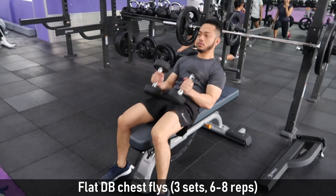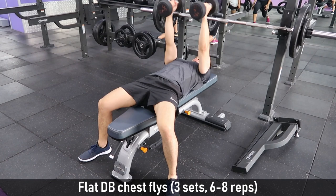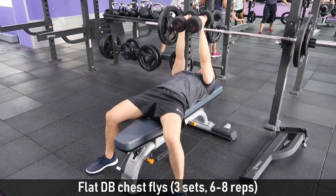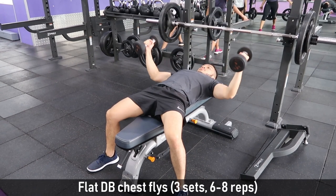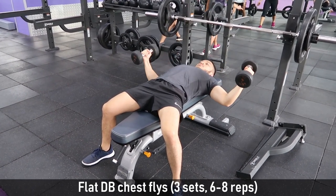Next workout is flat dumbbell chest flies. This is a good exercise to target your pecs or your outer chest. We do 3 sets of 6 to 8 reps. I prefer using free weights like dumbbells rather than machines. In our program, as much as possible, we stay away from machines.